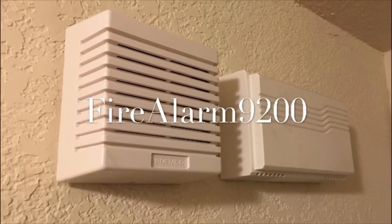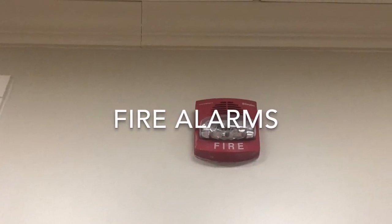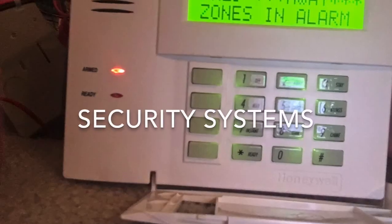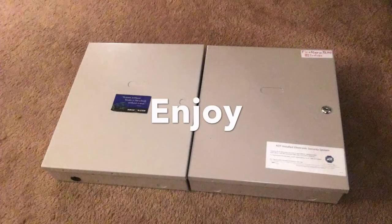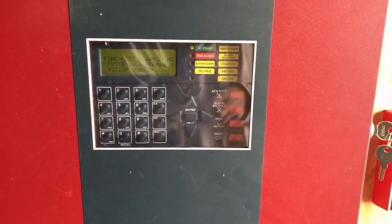This video is brought to you by STALA. What's up guys, Farley MS-9200 and this will be Farley MS-9600 test 6, I think I'm on 6.